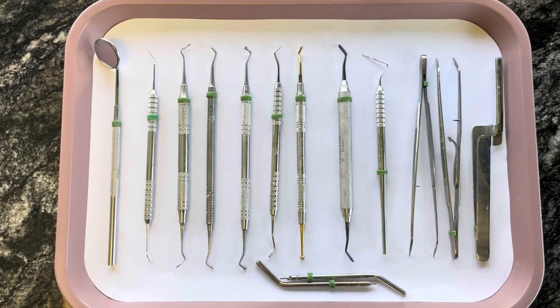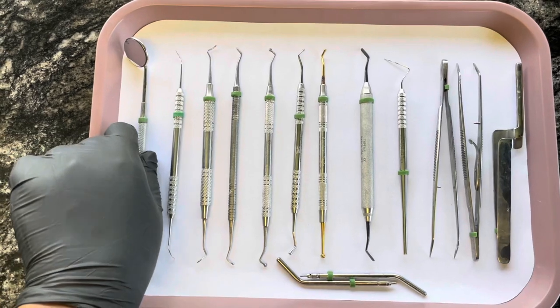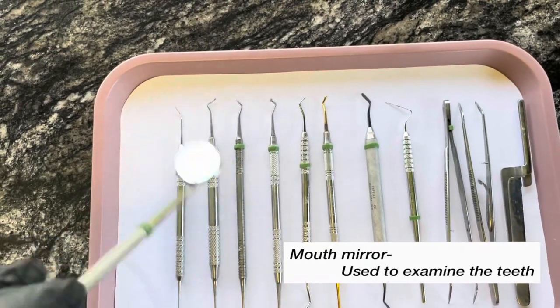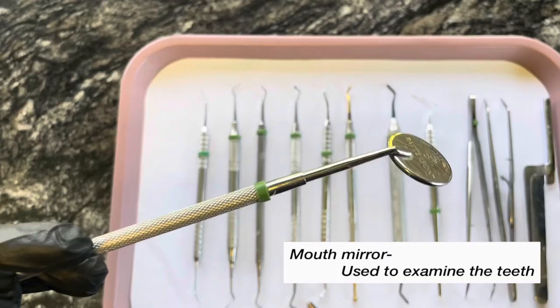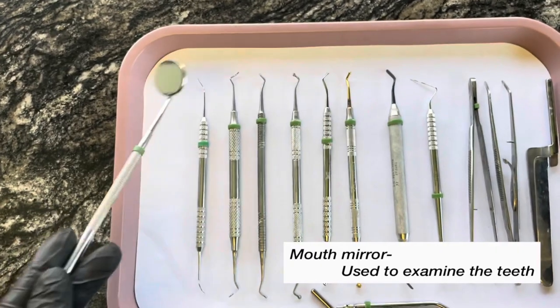So here are all of the instruments laid out. This is a mirror, and this is just used to look in the patient's mouth, to look around at the teeth. You can also retract with this. It's just the mirror — self-explanatory.